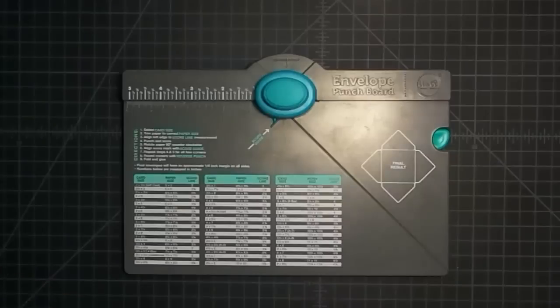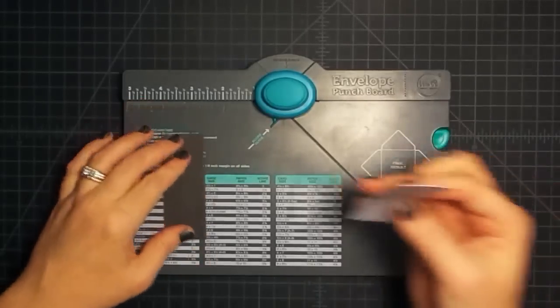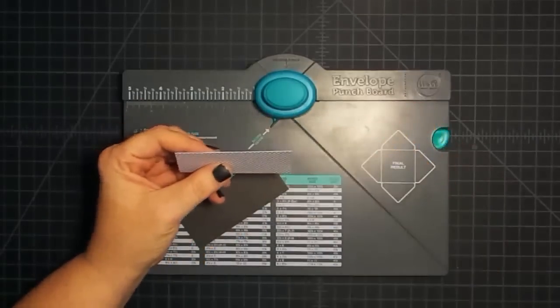Can you imagine if you did it like this and made it like an invitation — 'This is your ticket' — and you could print it on the computer? Next, I've taken a couple of strips of paper. Let me tell you what the sizes are.